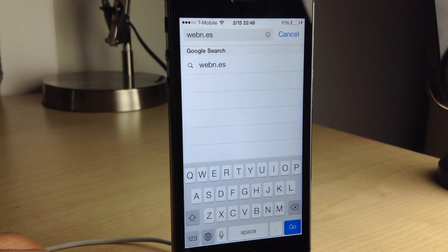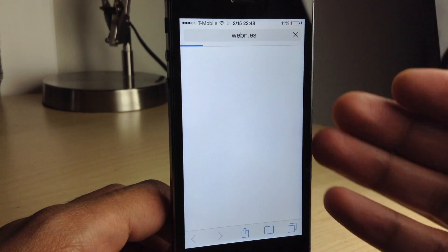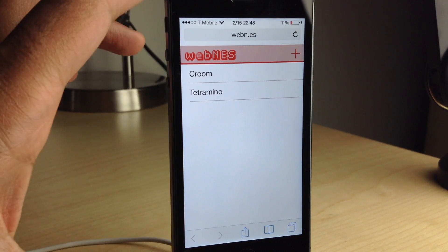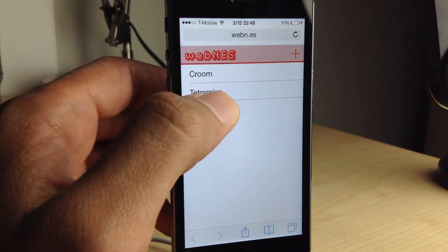Ladies and gentlemen, I'm about to show you one of the coolest things that I've seen in a very, very long time. This is Web N.E.S. You go to that on your Safari browser and then you'll get this — the Web N.E.S. interface, running directly in the stock Safari browser.